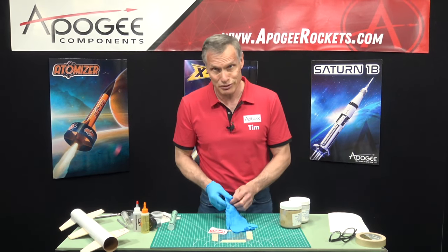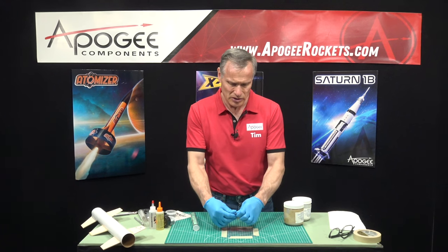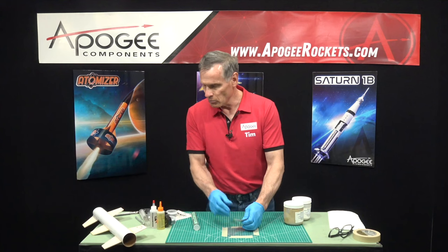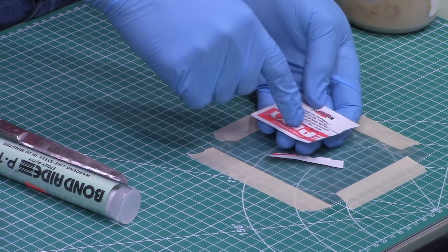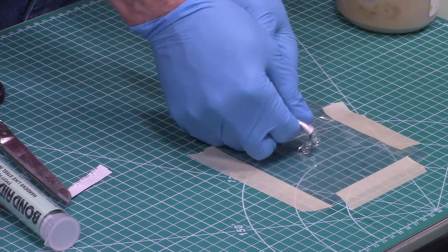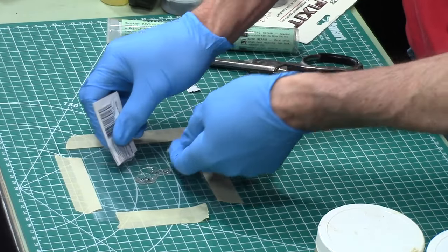Any epoxy is pretty messy, except for maybe the paste or clay epoxies. This is not a laminating epoxy — it's not water-thin, it has some thickness to it, but it will run. So I'm going to cut off the end; there's an A part and a B part. I'm just going to fold them in half and squeeze them out here onto the table. You can see it's very thick, kind of like syrup, and it does have that epoxy odor we all know and hate.